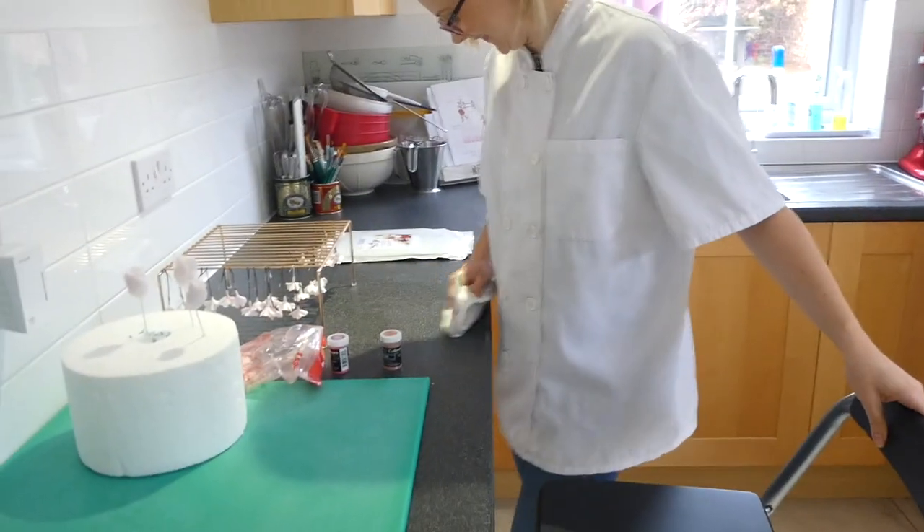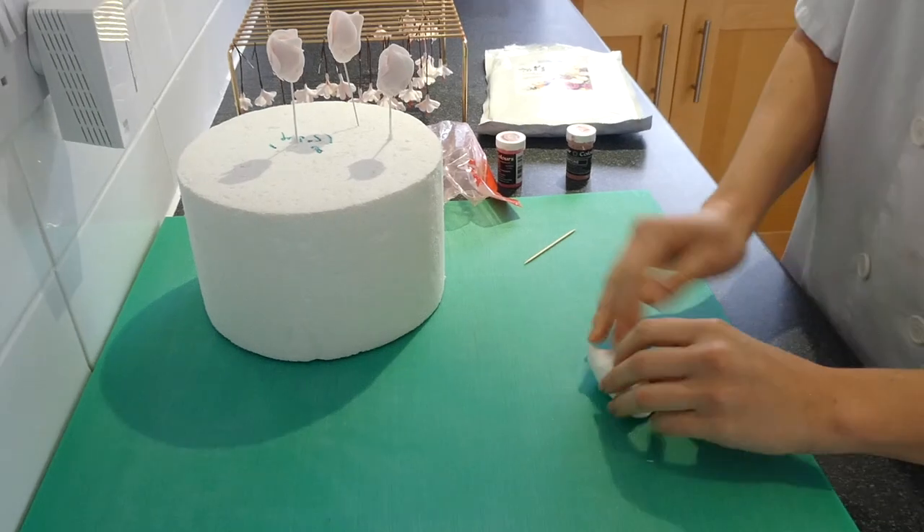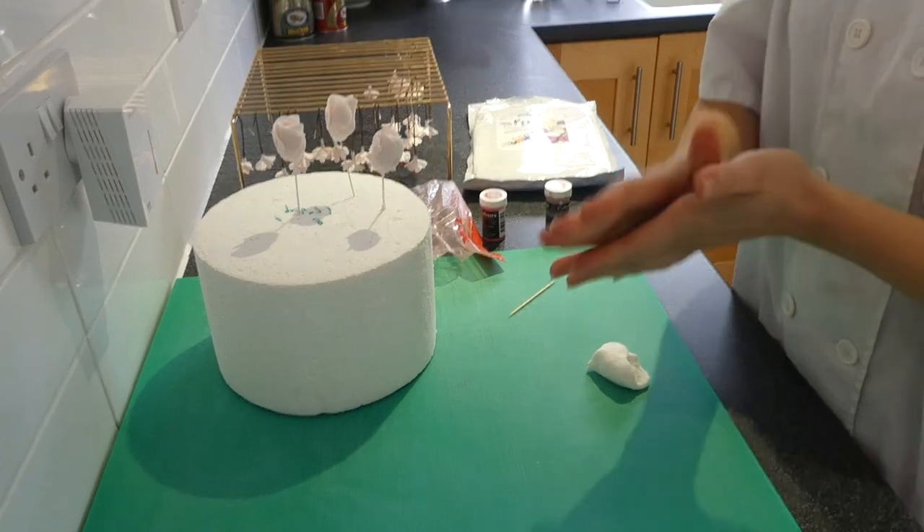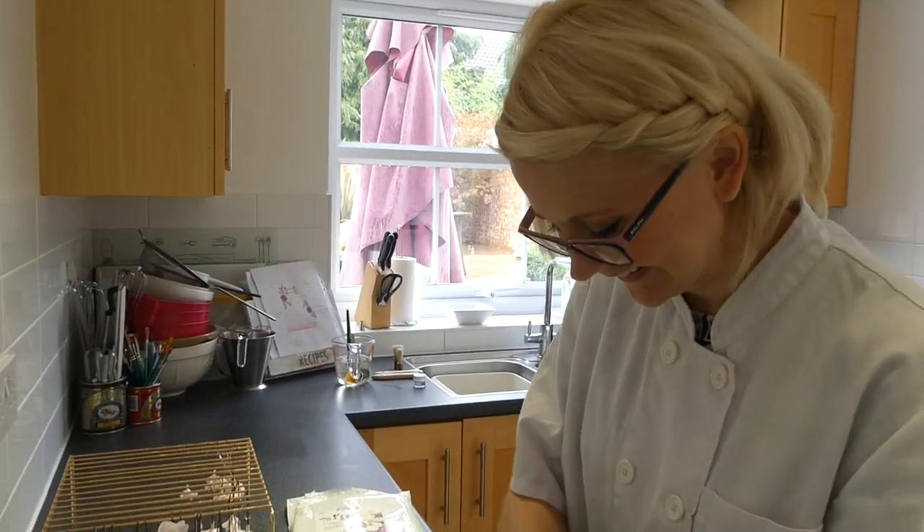Do you want to do some flower making? Hell yeah! It's getting quite real now. I think I might actually be expected to be able to make a flower. If this is your wedding cake, I'm terribly sorry, but I'm sure it'll be quality controlled. We've got our box of pre-made ones. So we're going to learn how to make the center of the flowers — I think I can probably just about do that.